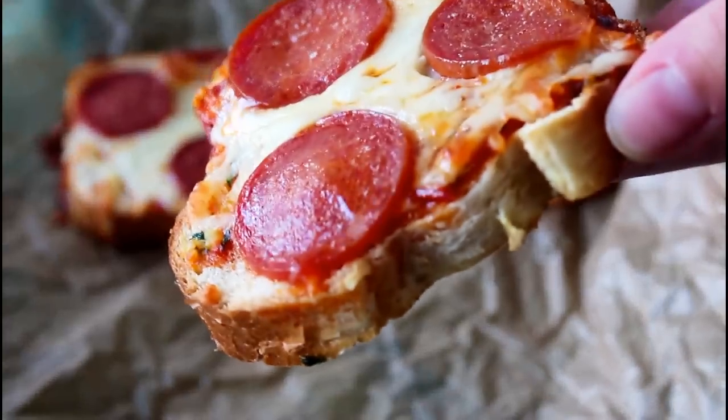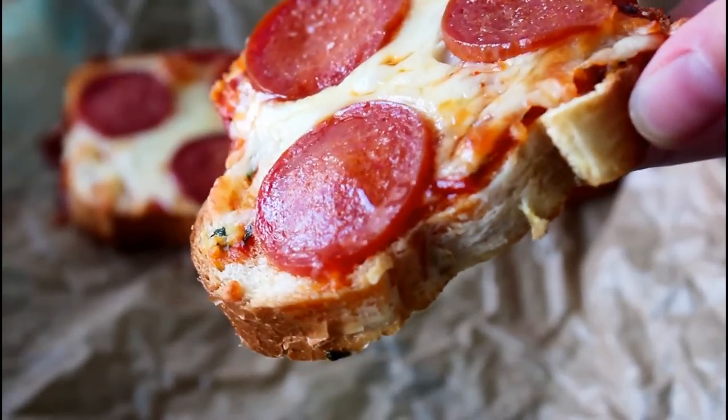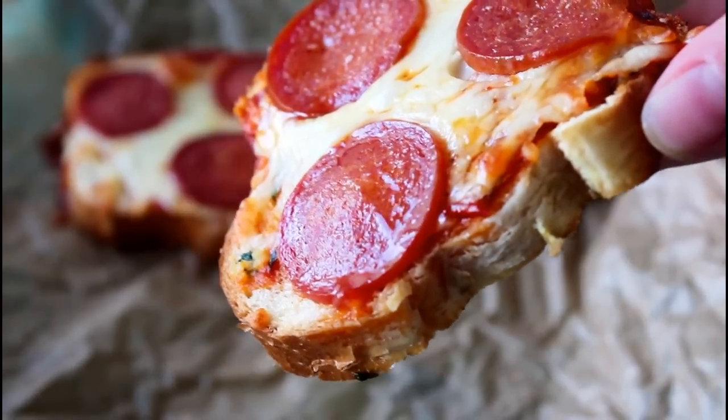Hey guys, I'm Julia. Today I'm going to show you guys how to make some delicious, easy, garlic bread inspired pizza toast. So let's get started.